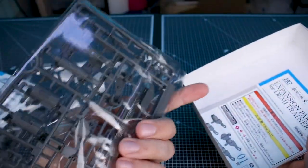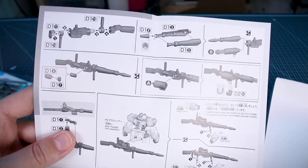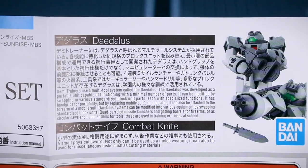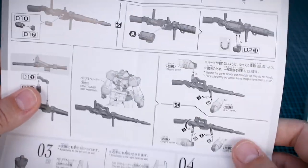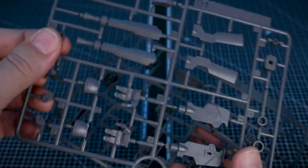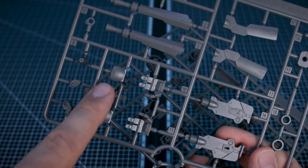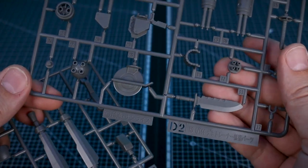Inside the expansion parts set, we've got two runners which are just all in gray — not too surprising. The instruction sheet is in color on the front and black and white on the back, with information about the Daedalus and the combat knife in Japanese and English. There's a parts list but no color guide, which makes sense since it's all gray. No stickers are included — the open hands are just in gray rather than the lighter green shown on the box.